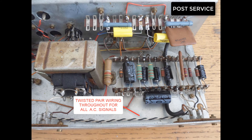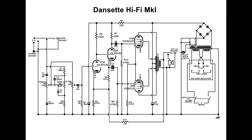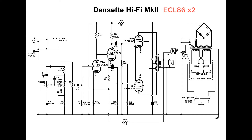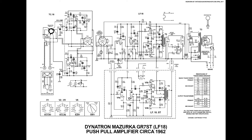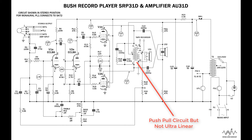The Hacker GP42 circuit is a push-pull design but not ultralinear. Unlike the Danset Hi-Fi Mark 1, Mark 2 and the Dynatron Mazurka type, the Bush SRP series is also a push-pull amplifier which isn't ultralinear.